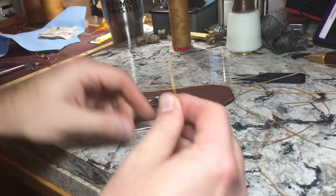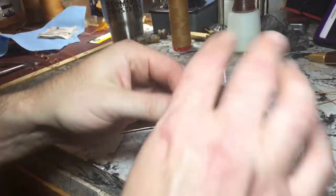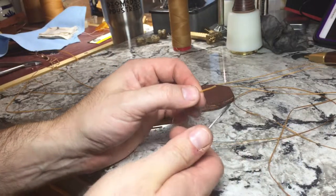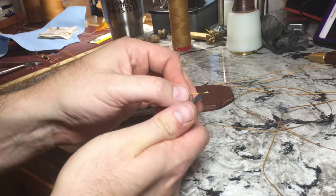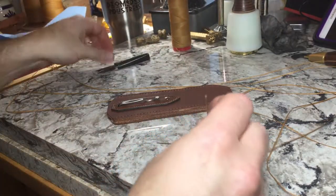One thing you want to do is prepare the end of the thread. I use a pair of these — you can use cuticle scissors, they work just fine. You want to bevel that off on a 60-degree angle. Just make sure it has a point.